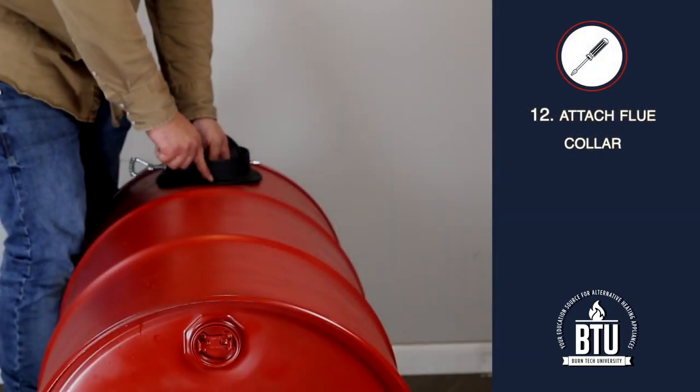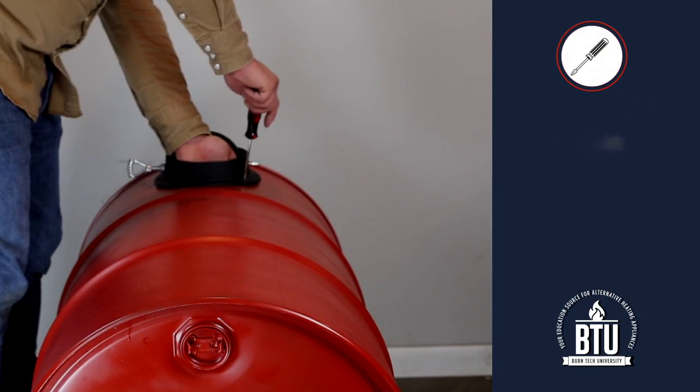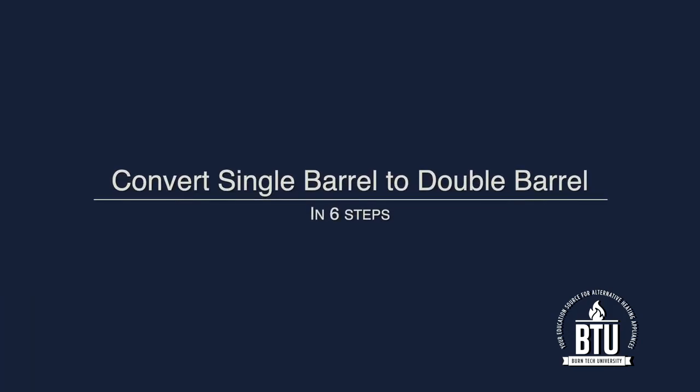Step 12: Attach the flue collar using the bolts provided. The following steps will illustrate how to use the BKAD 500 adapter kit to convert the single barrel camp stove into a double barrel camp stove.